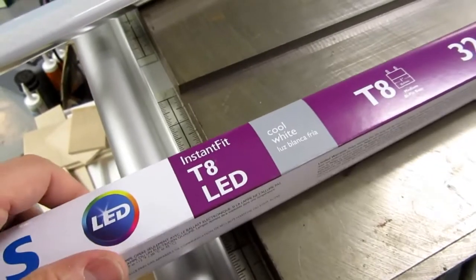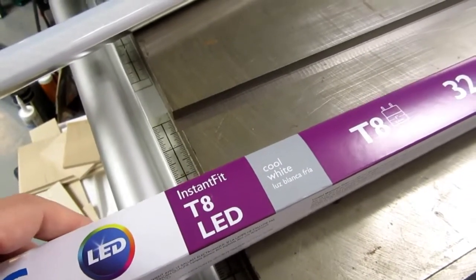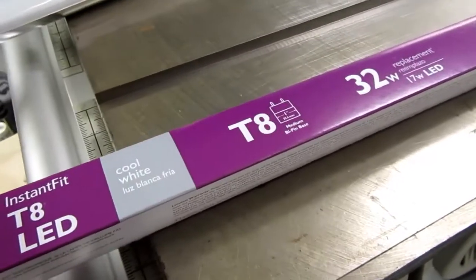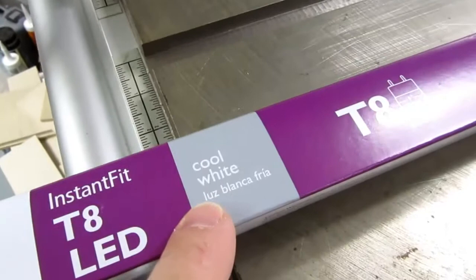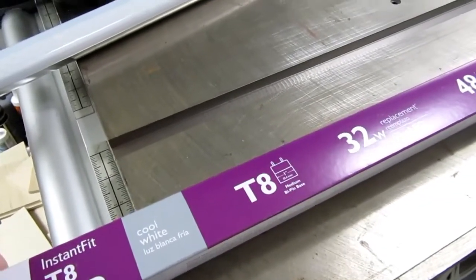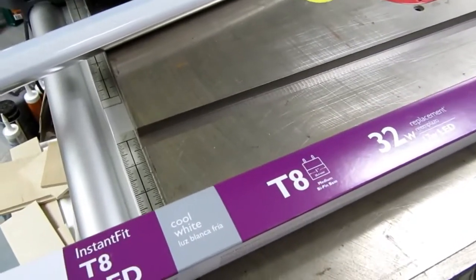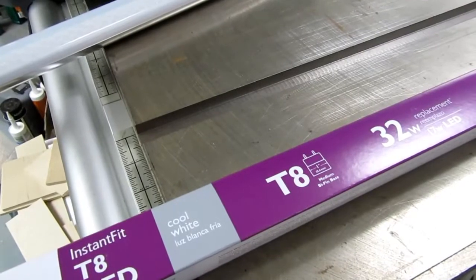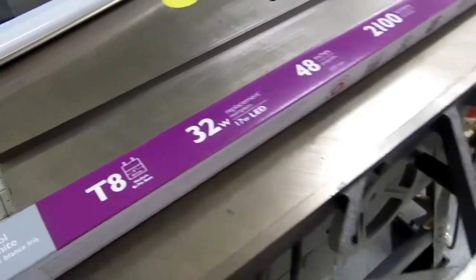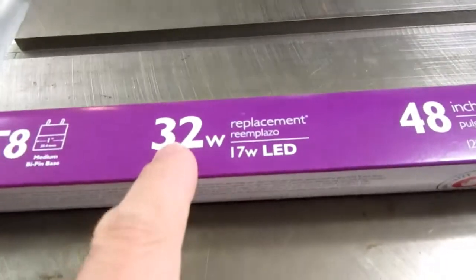The Philips website has quite an extensive table of known compatible ballasts. I selected the cool white, because it's my shop and I think cool white — even though it's a slightly harsher light color — is better for painting and similar tasks, as it's closer to true white and shows colors more accurately.